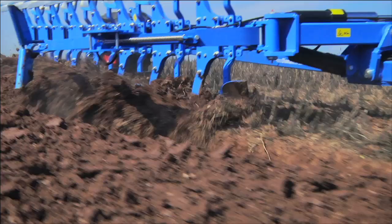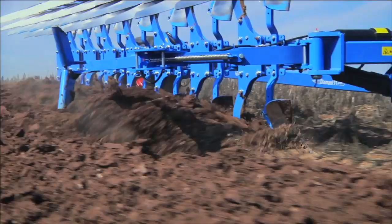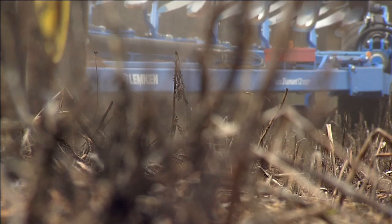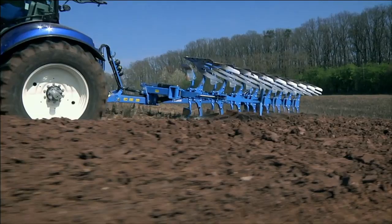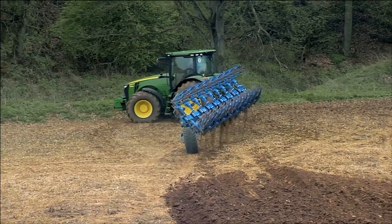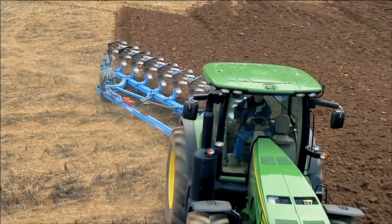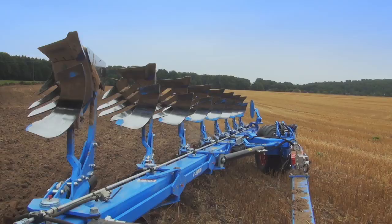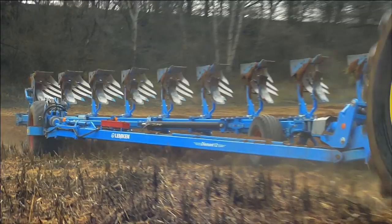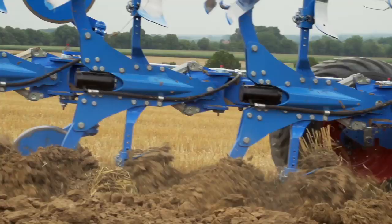More surface area, better performance, higher added value. Three good reasons to choose the new Diamant semi-mounted plow by Lemken. Plowing specialists at Lemken have now added innovative features including Duramax, a traction increase unit and an improved turnover device, equipped as standard on the Diamant 12 model. Offering additional features such as hydraulic furrow width adjustment and the Hydromatic stone protection system, the Diamant is the perfect semi-mounted plow for all field and soil conditions.